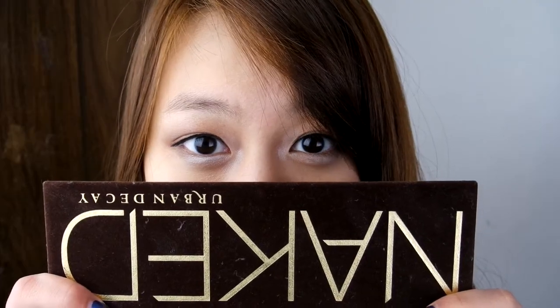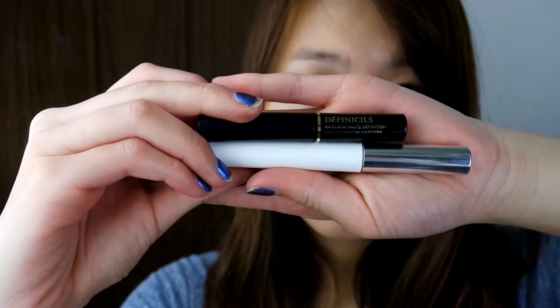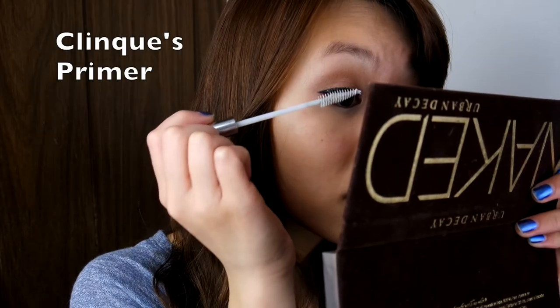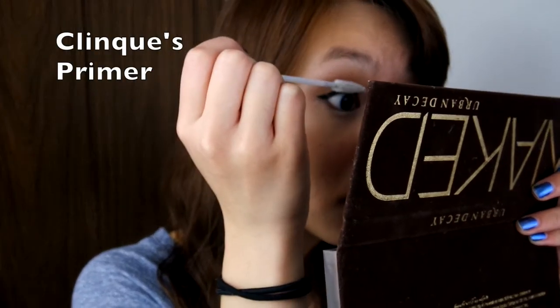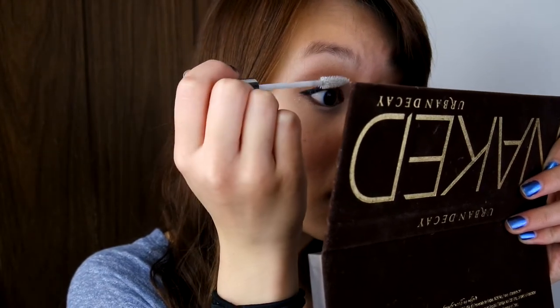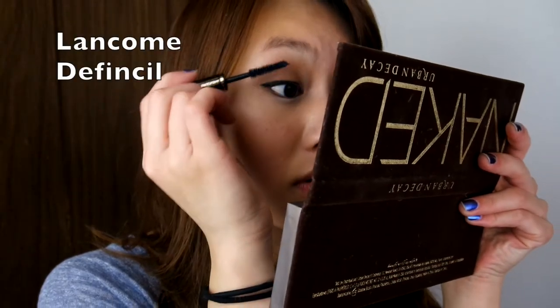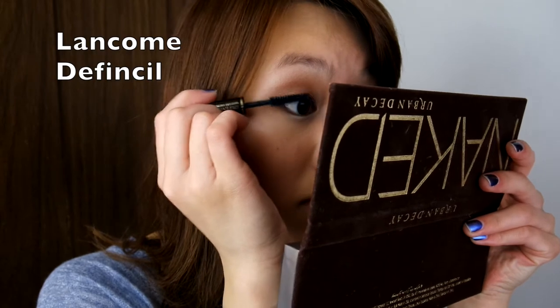We're almost done with the eyes. Now let's work on our lashes. First, apply your favorite primer to protect your lashes from the mascara and make them appear longer. Next, take your favorite defining mascara and apply it to your lashes.